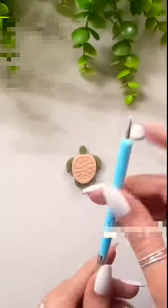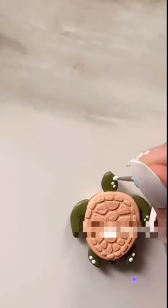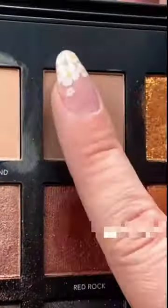I'm taking some white paint and just going to create a little bit of detail on his legs and on his head. Oh, he's so itty bitty and cute!